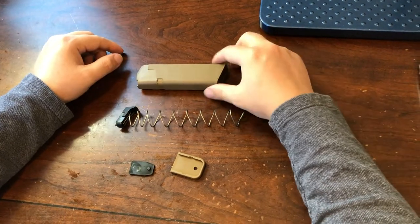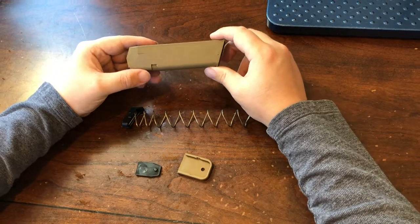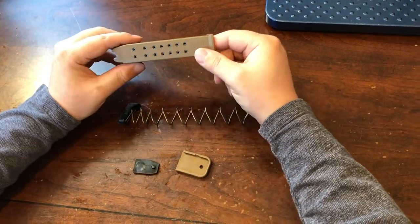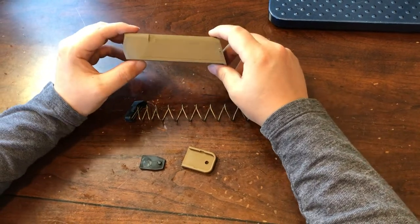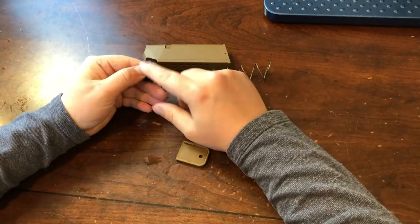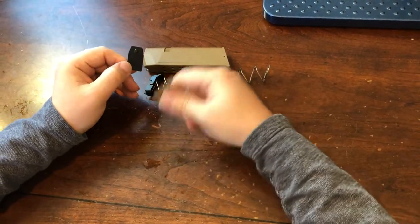So this is what you receive in the magazine rebuild kit. This is the body right here, and it's got a steel lining on the inside, which really helps with durability and reliability. And then you've got the spring with the follower attached, and then this little locking plate, and then the base plate.